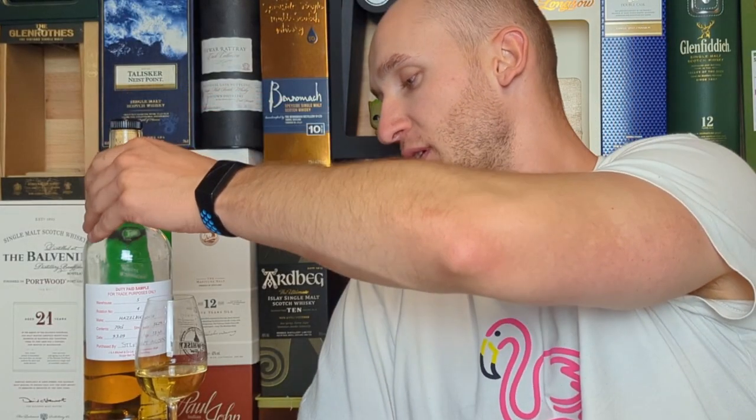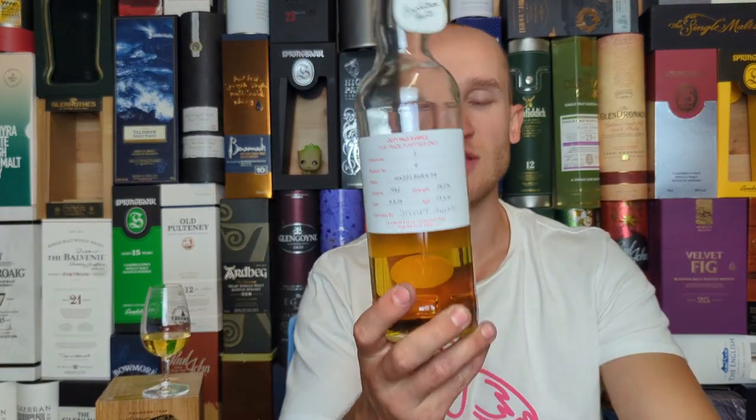Hey, how's it going and welcome to Whiskey Whims with me Stuart. Today we've got a Hazelburn 13 year old fresh bourbon cask — and it's a cage bottle.